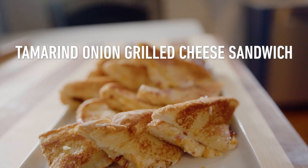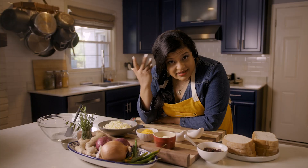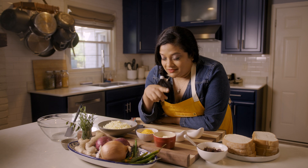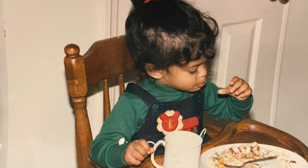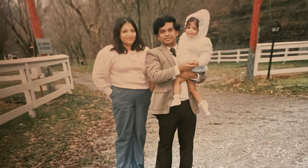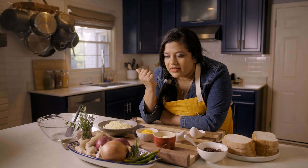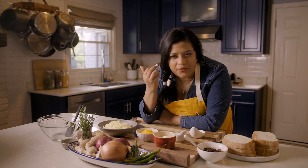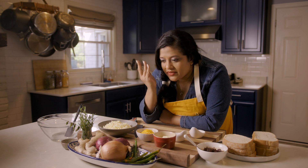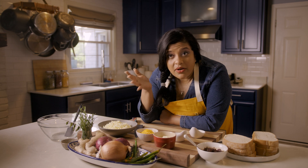Today we are going to make a tamarind onion grilled cheese sandwich. A lot of people don't think about tamarind as a thing that should go in a grilled cheese sandwich, but they are wrong. I am a first-generation Sri Lankan American. My parents came here in the early 70s, and one of the things that really influenced my food view and my childhood was the mixing of traditional Sri Lankan ingredients with American components.